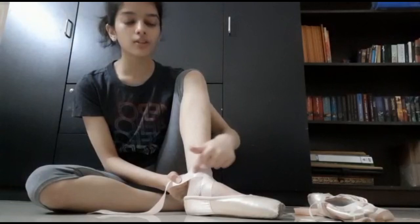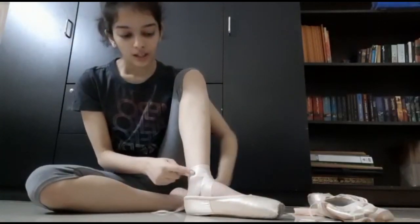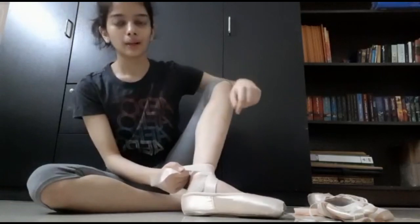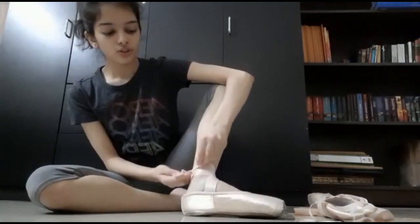We want the ribbon to be close to our ankle. I will overlap it with the previous ribbon and go around once and a half more so that it meets the previous ribbon at the back. Here, I will simply tie two knots to secure the shoe.